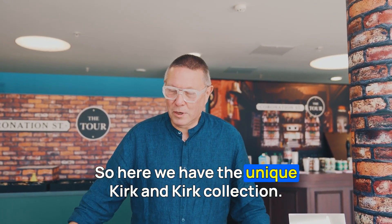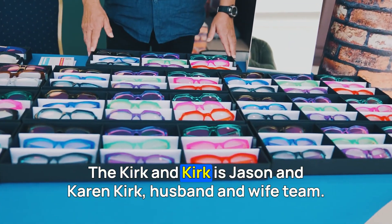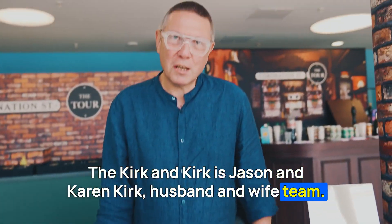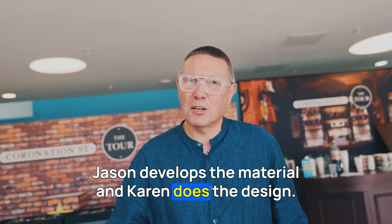Here we have the unique Kirk & Kirk collection. Kirk & Kirk is Jason and Karen Kirk, a husband and wife team. Jason develops the material and Karen does the design.